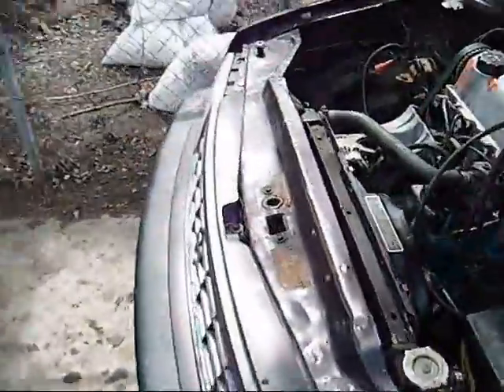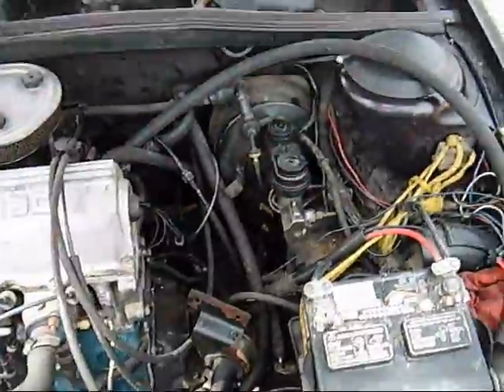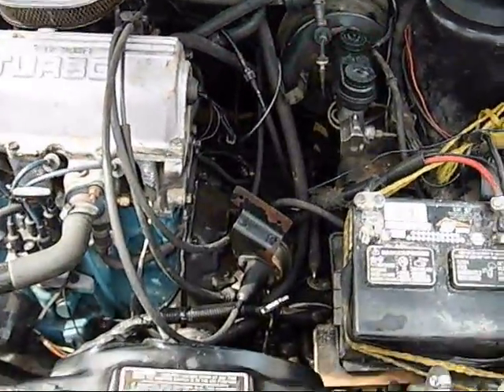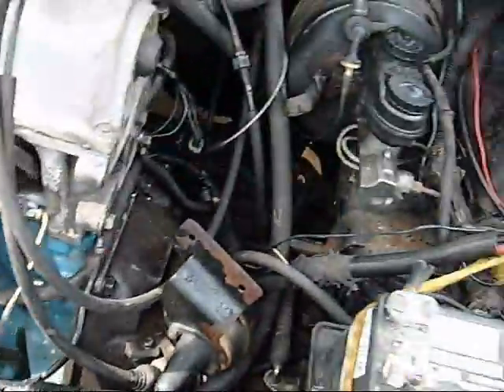I forgot to mention: as far as wires you have to run on Dodge Shadows, they don't have an oil pressure sender, so you have to run a wire for that. I went ahead and handled that.